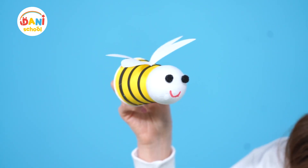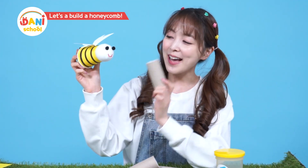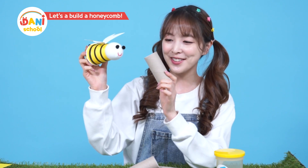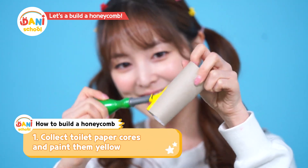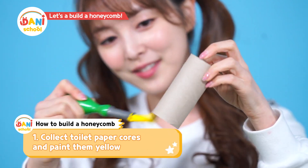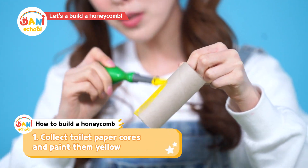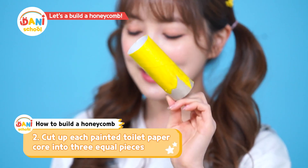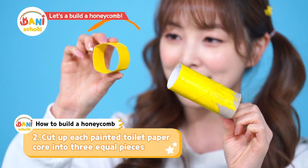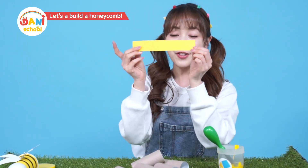Dunny, would it be possible for you to build me a honeycomb? A honeycomb? Yes, sure Honeybee! I'll use a toilet paper tube to build you a honeycomb. First, I'll use yellow paint to paint the toilet paper tube. I need a lot of toilet paper tubes — around 30. Paint it yellow, dry it well, and then cut the tube into three equal pieces like this. You should paint the inside too.